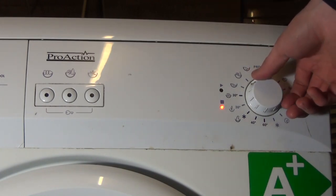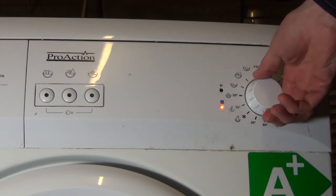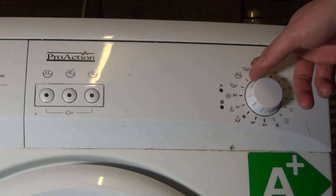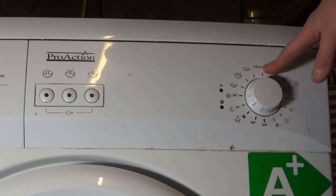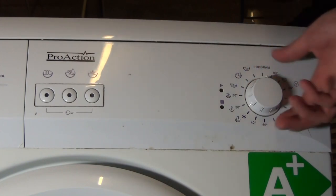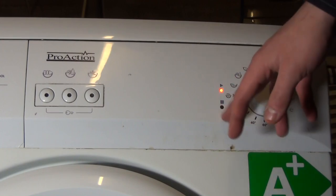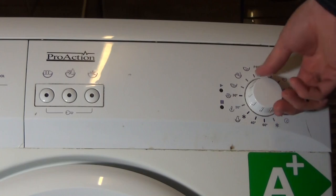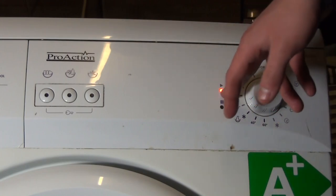Just to kick things off very briefly: if you turn from spin to the program which is actually off, if you turn it backwards, sometimes it'll reset to stop. But if you turn it to 90 first, it'll reset to play.